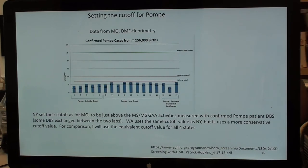This is data from Missouri. They set their referral cutoff to be just above the absolute activities measured by digital microfluidics fluorescence for a set of standard blood spots from infantile onset Pompe on the left, late onsets in the middle, and variants of unknown significance on the right. New York set their cutoffs — just as for Missouri — to be just above the MS/MS activities measured with confirmed Pompe patient dried blood spots. Some of these blood spots were exchanged between the two labs.